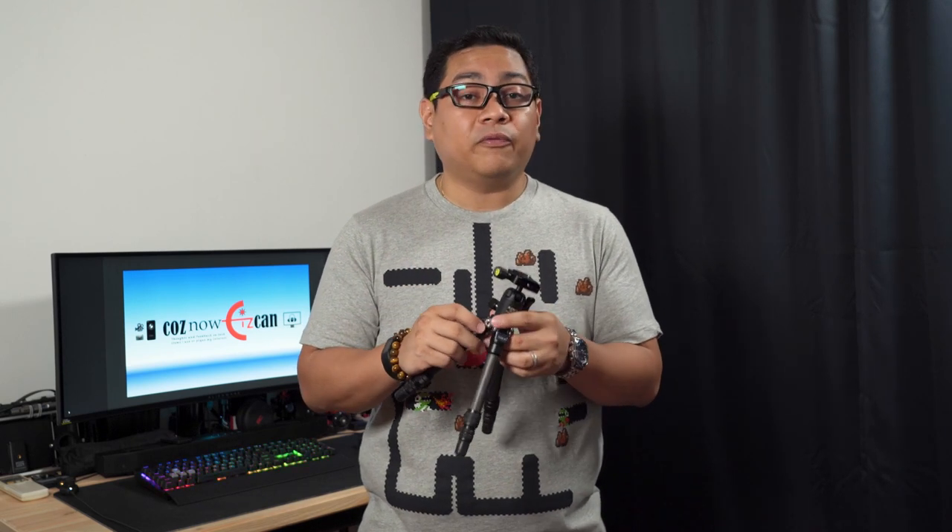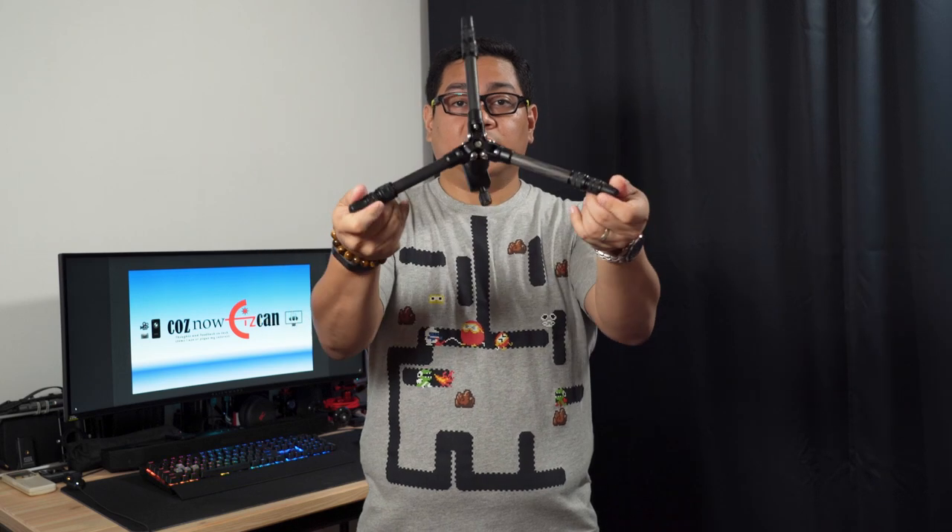Apart from the wide range of heights this tripod can provide, it has different leg angle positions that you can utilize by pulling up a button and moving it. You can also utilize the different steps it has. If you want it to lie flat on your table, you can just unbuckle and reclip everything and it forms as such.